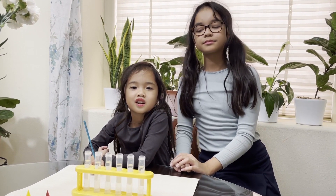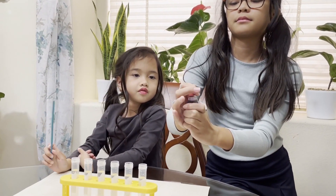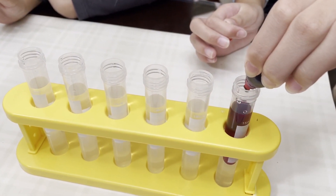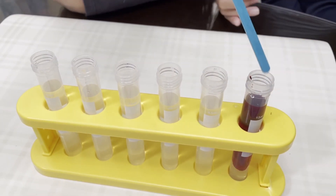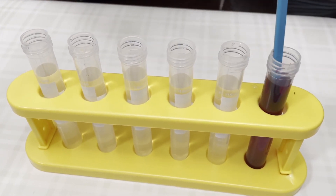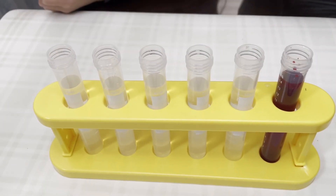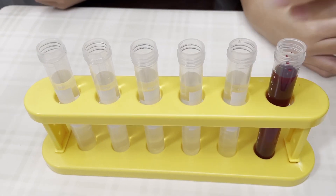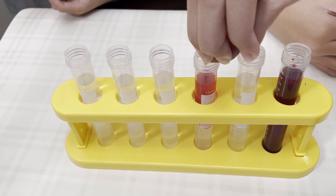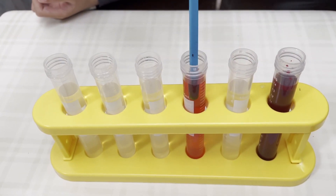Now add the food coloring in the test tubes. First, we will add red. She's going to mix it with the mixing bowl. Then we will add yellow — it looks orange, so she'll adjust it down.